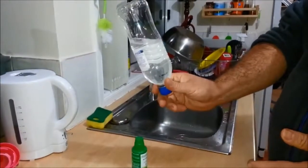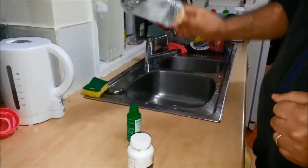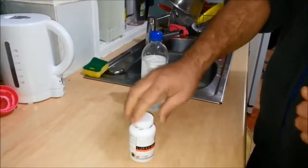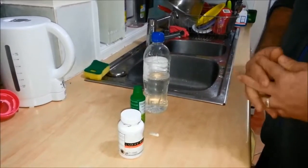Did you see that? Now you can try this at home if you think we're doing some trick or magic here. That's how easily Lux White will remove toxins from your body. Thank you.